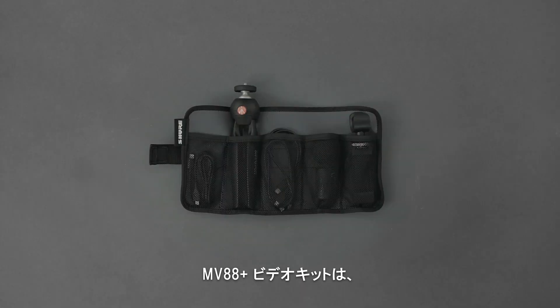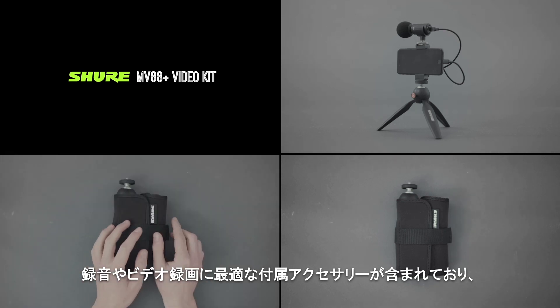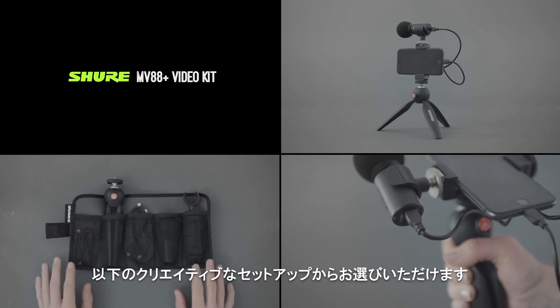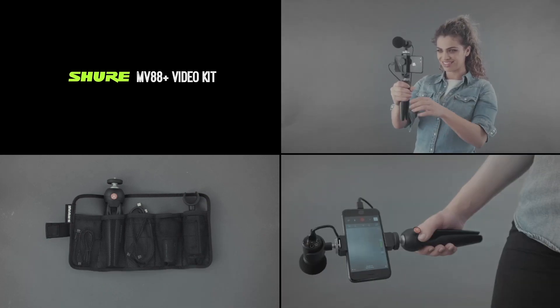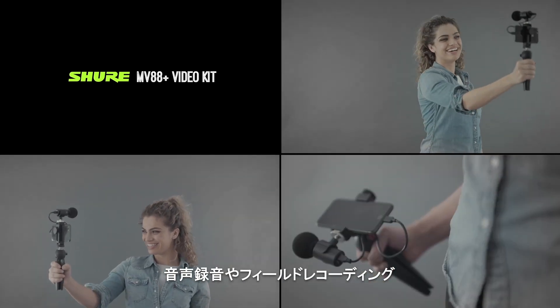The MV88 Plus Video Kit is a professional quality portable microphone with included accessories for audio and video, and flexibility to connect to additional devices. Choose from the following creative setups: videography, self-recording, audio capture, or field recording.